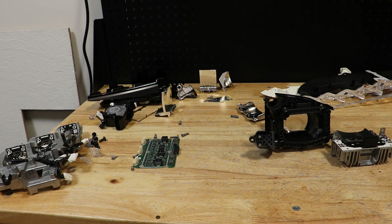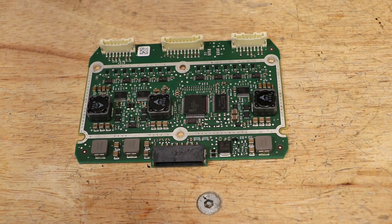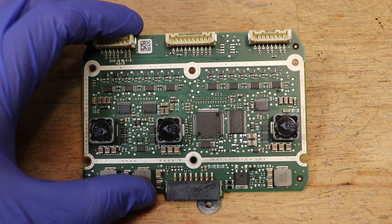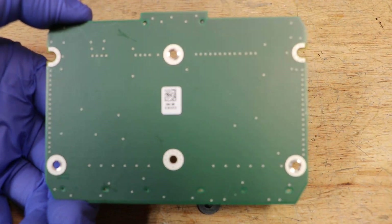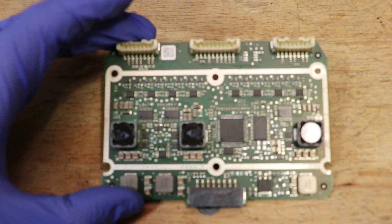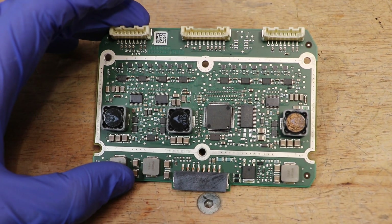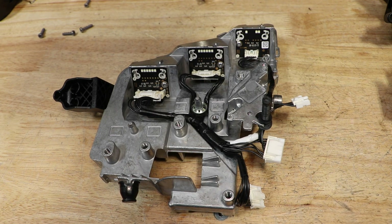The headlight is now fully disassembled. Here are the components from the light. This is the drive unit for the high beam. Here is the inner LED drive unit.